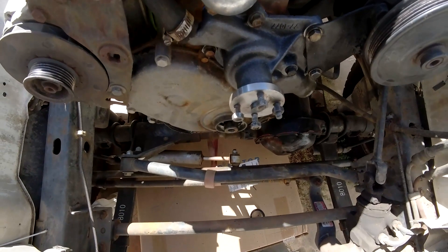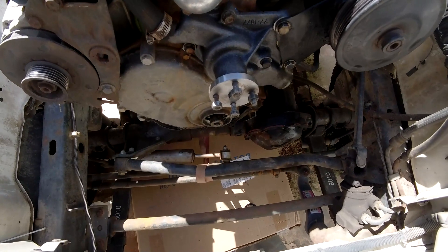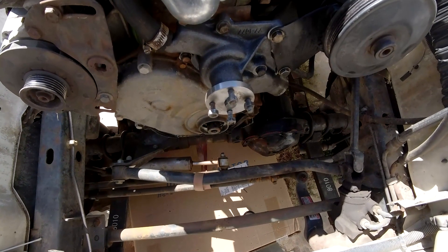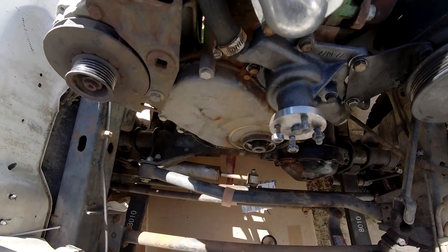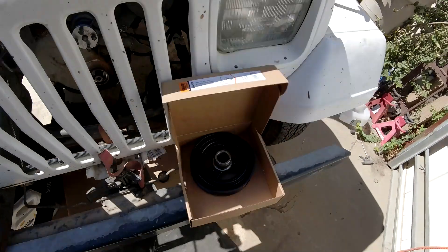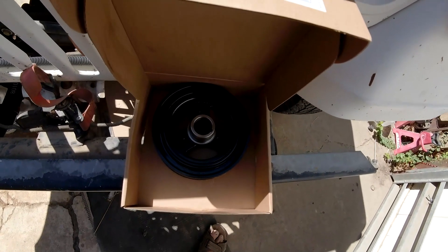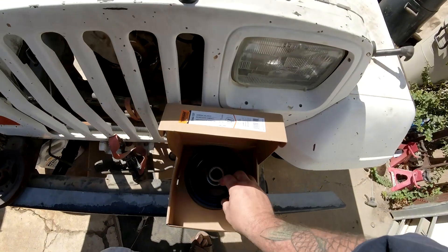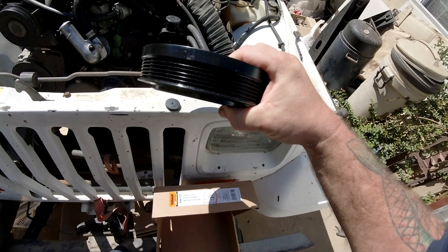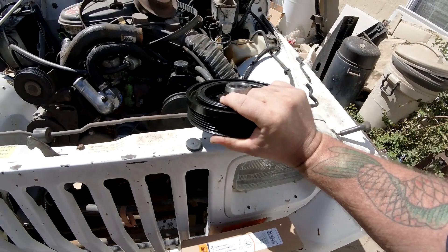I did a lot of scouring through the internet trying to find the correct parts to replace that pulley — harmonic balancer. I found a cover and I got that. I did find this pulley; it says it doesn't fit, but all the measurements seem the same. This is the part number. I've measured the diameter, how far out that recess is, and everything else seems to be the same.